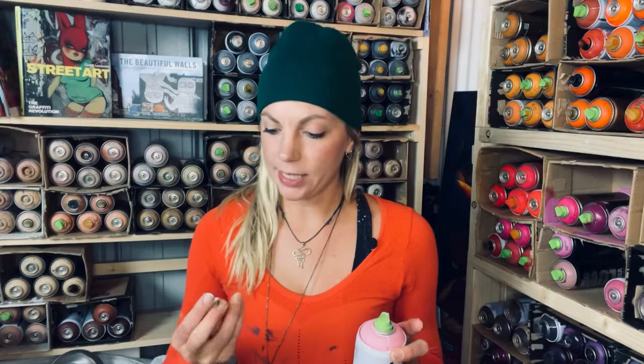Let's talk about the super skinny cap. There are a couple of different types I tend to use when working on my murals to get fine lines. I mainly use this super skinny cap — this is the Montana Level 1 skinny cap — and I have a huge bag of them because I use them a whole lot.